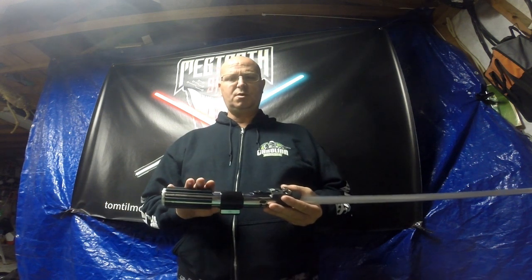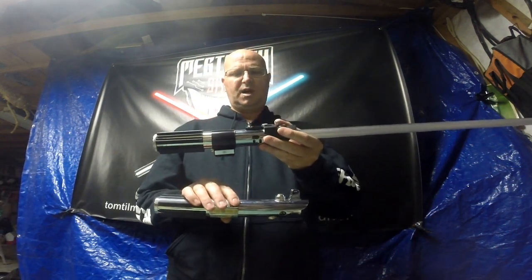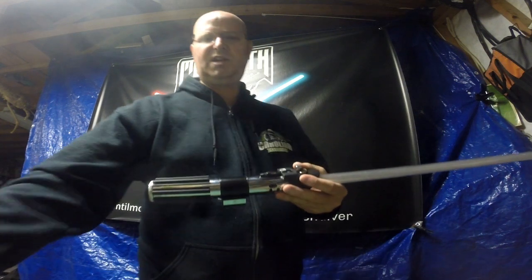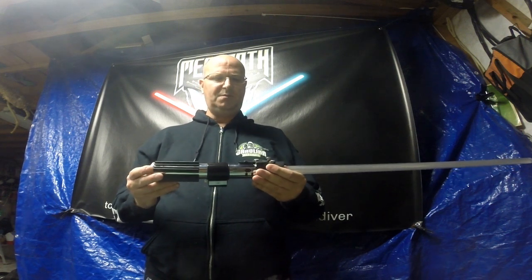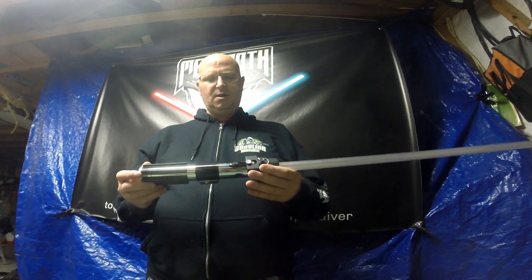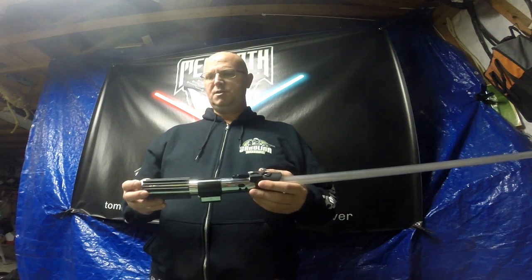So this saber and the Anakin ROTS were built with trooping in mind — easy battery change, in-hilt LEDs, should last a long time with the 18650 battery, but you can swap them out if need be. These things are ready to roll.